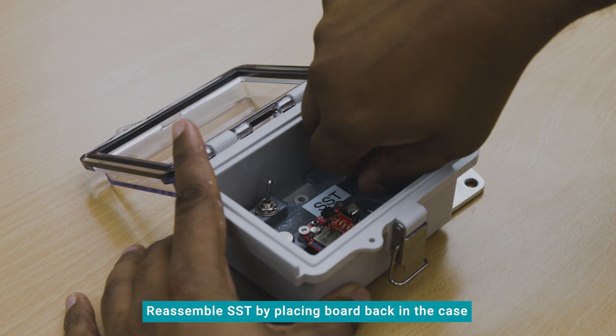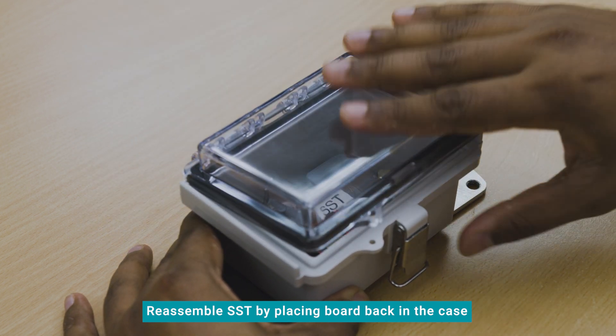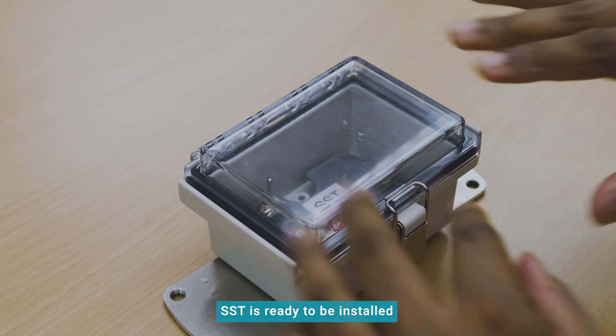Reassemble the SST by placing the electronic board back in the waterproof case and reinstalling the screws. Now the SST is ready to be installed at the survey site.